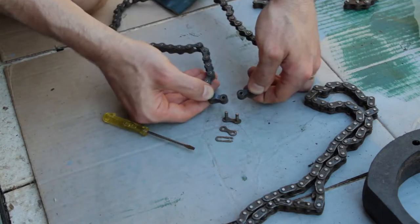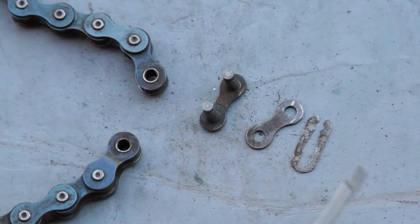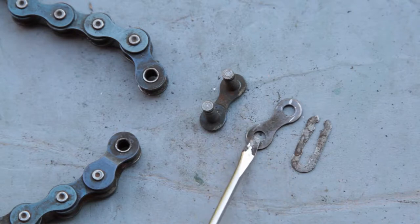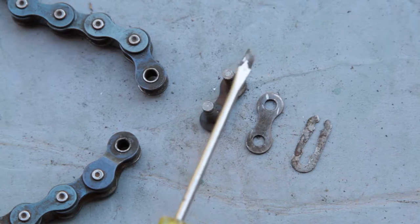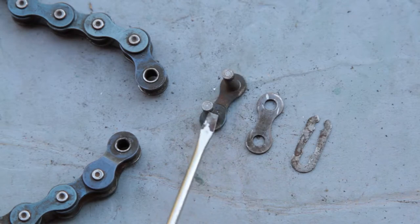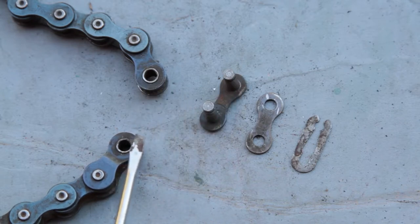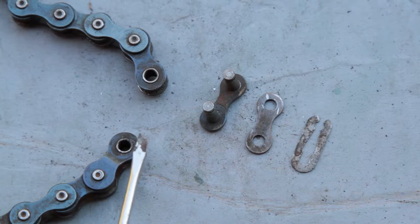That comes around and hooks on there as well. So again we have the clip, the little retainer clip, that holds this half of the link onto the two posts of this half of the link, and the two posts fit up through either end of the chain where it splits.